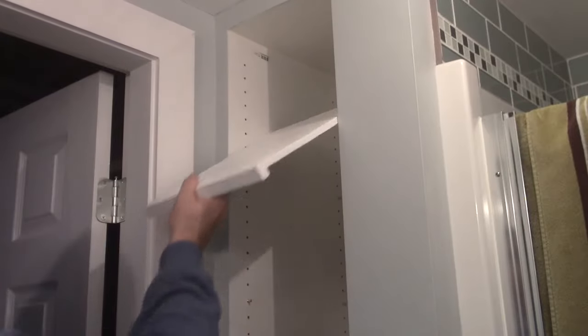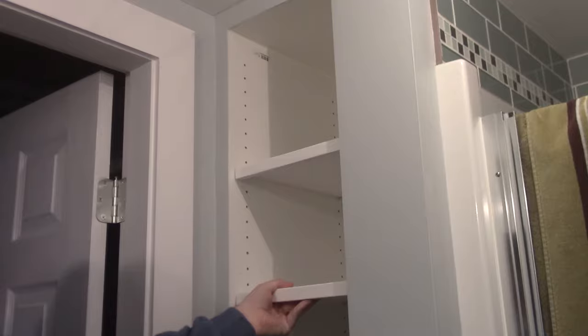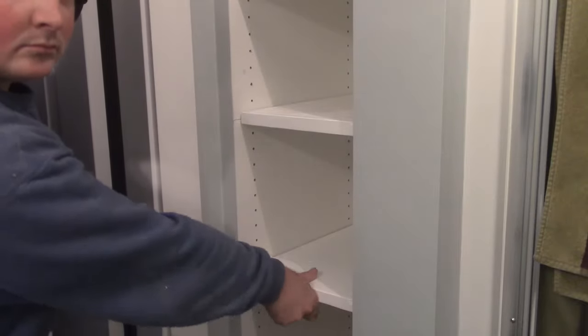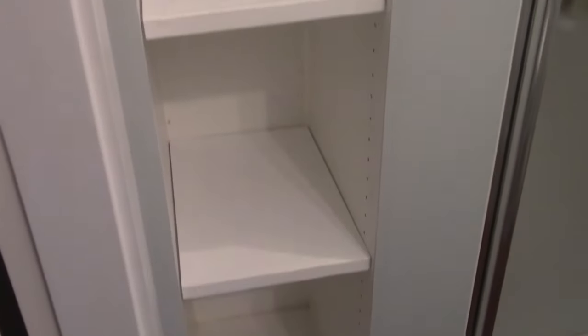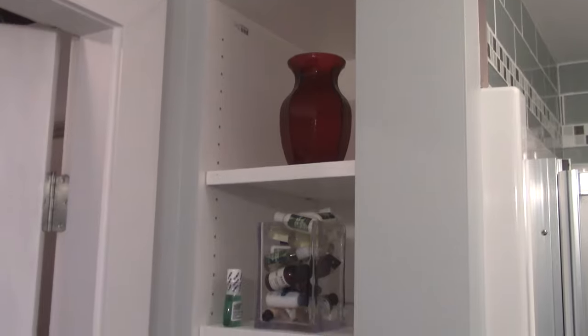Then all I had left to do was put the shelves into place. Thank you for watching, hope you have a good one.